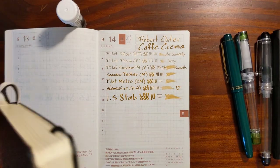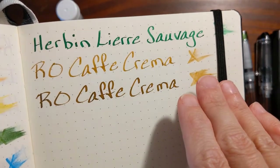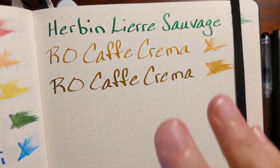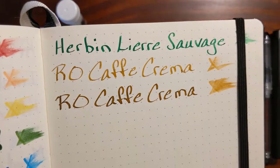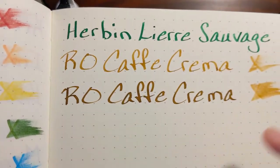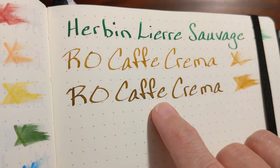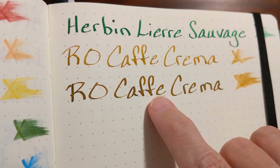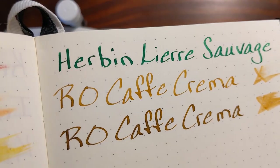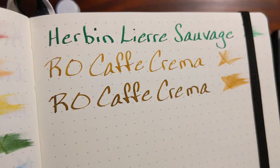In my Leuchtturm with off-white paper, I went through and did my writing sample and saw it was a little dry, so I dipped my pen again — for all of these writing tests I just dipped the pens in ink. That came out really nice. There's like a halo — it's a medium brown with a halo of darker brown. It's not exactly sheen, just a halo of darker brown ink. That looks really nice.